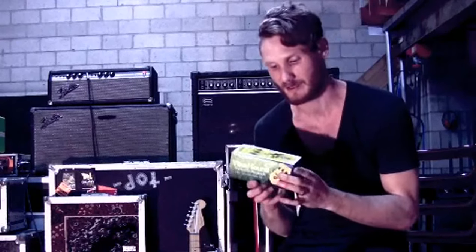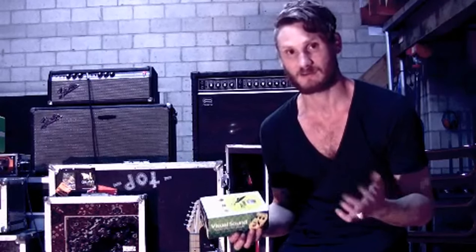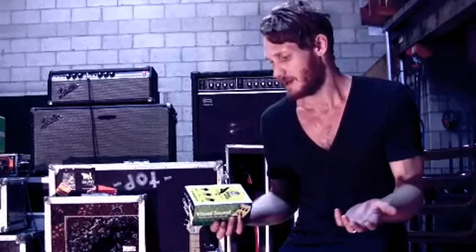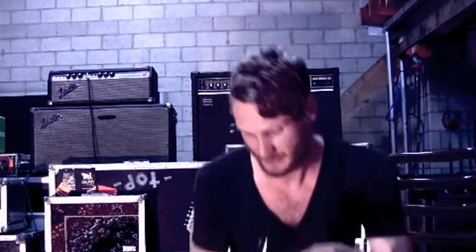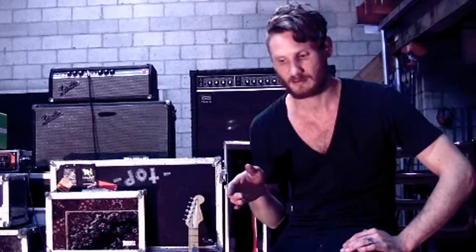I'm going to switch out my Tube Screamer for the Open Road by Visual Sound. I've used it before but haven't in a while. Sometimes when you get a pedal, you might not like it at first as much as what you had on there, but it's always good to retry stuff. When trying out a new pedal, it's really good to use a guitar you're very familiar with so you know what you should be hearing and can adjust the pedal accordingly. I like to use my Strat.